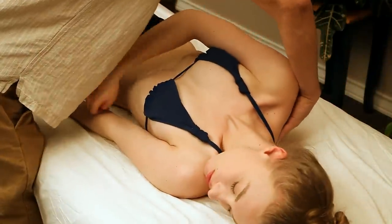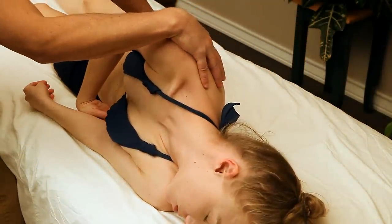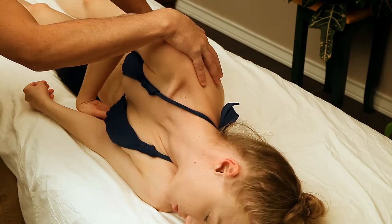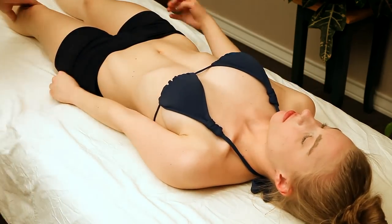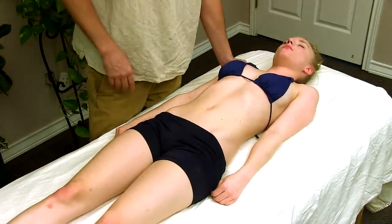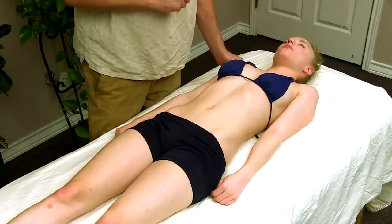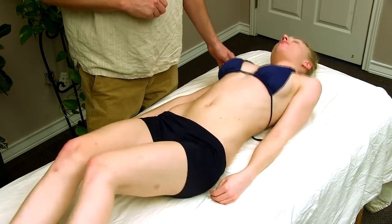The hand comes underneath the scapula and we're twisting. This should just add a little adjustment — don't be surprised if you get a little snap or crackle, but we aren't trying to do that. It just happens sometimes when you start getting the mobilization. If you could turn onto your side for a moment please.